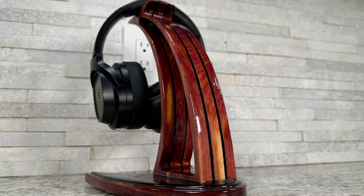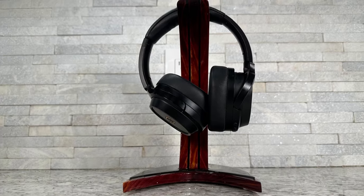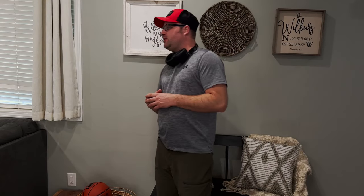Today I'm going to show you how to make this one-of-a-kind headphone stand, mainly because I'm always losing mine. Hey babe, have you seen my headphones? I still can't find them anywhere. Well, I give up. I still can't find my headphones.